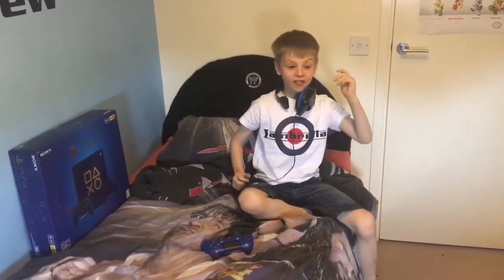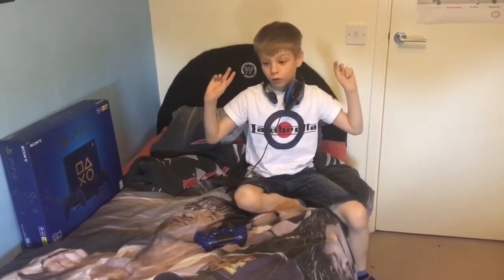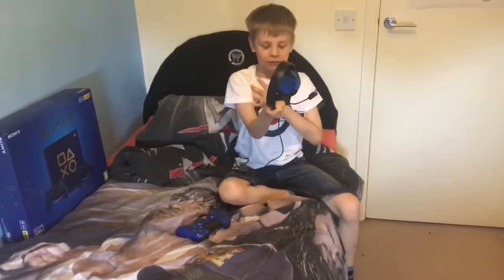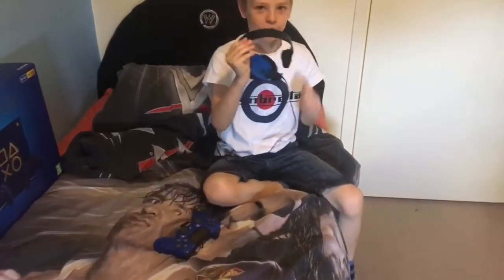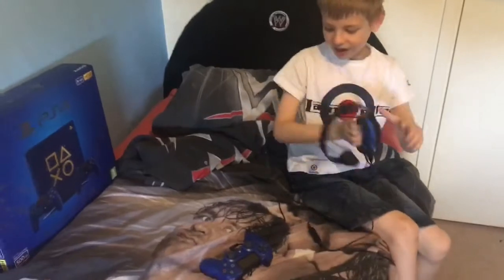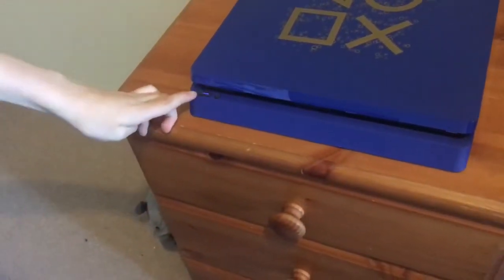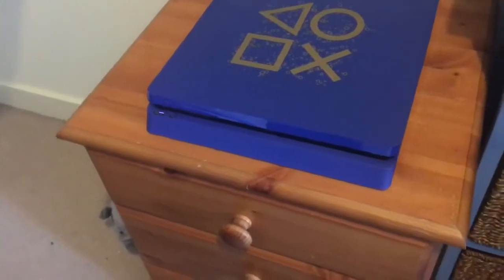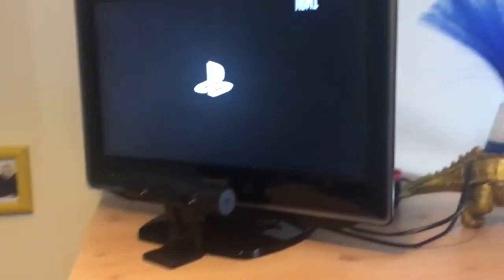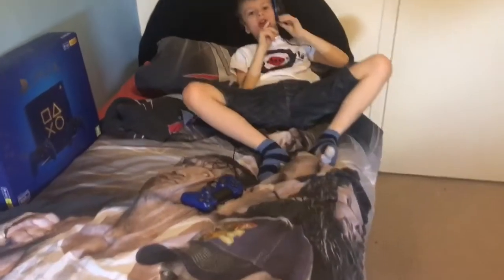Hey guys, it's DMV and we are doing the second part of the video. Here's the controller, and this headset — I have to mention this: the brand that made it is called Turtle Beach. It's ridiculous but it's so funny, I have to share this with you guys. The very first time I turn on the PlayStation 4 — dramatic! It's loading. I did it, it works! Yes, it works! I've got my headset on — here's the mic.